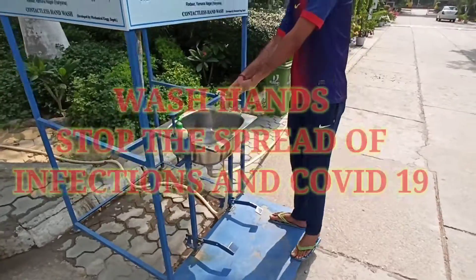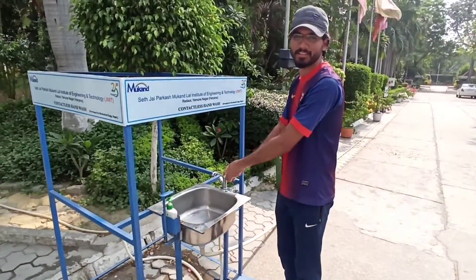Very good. Have you done this in college? Very big. Good.